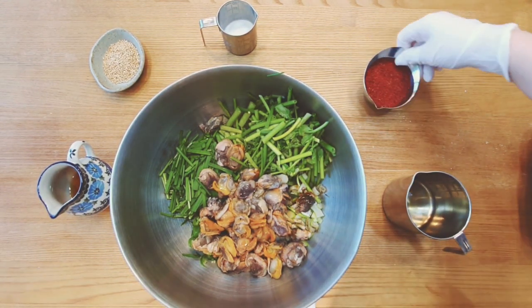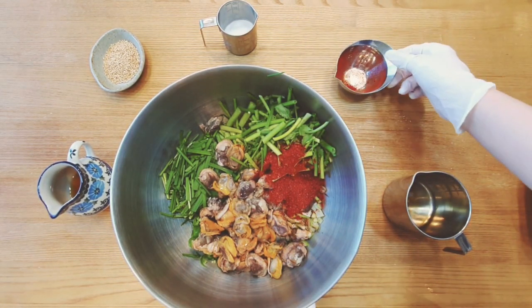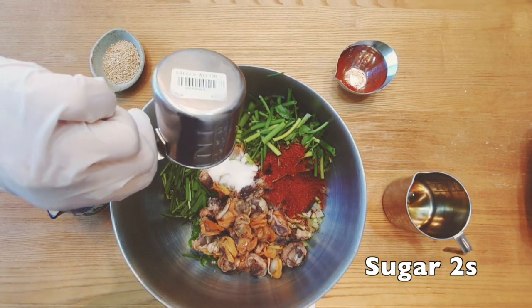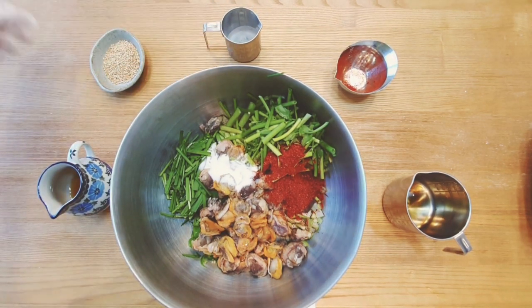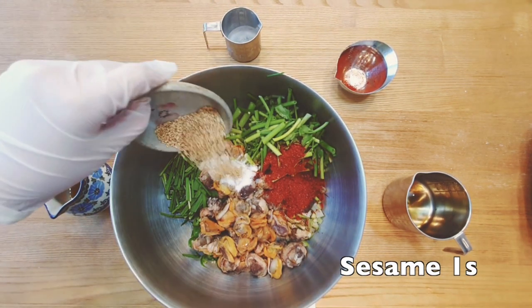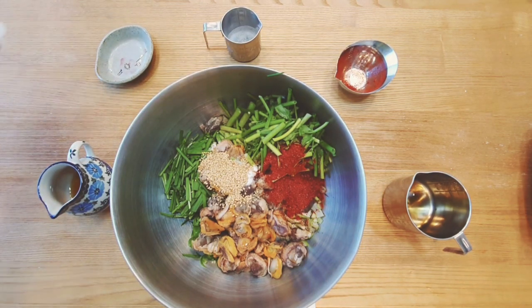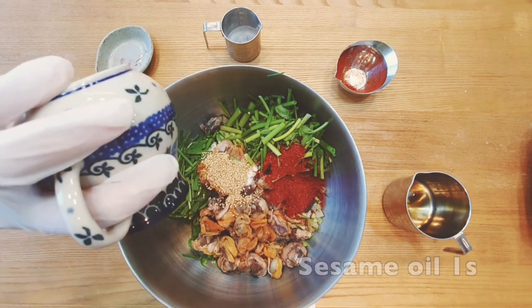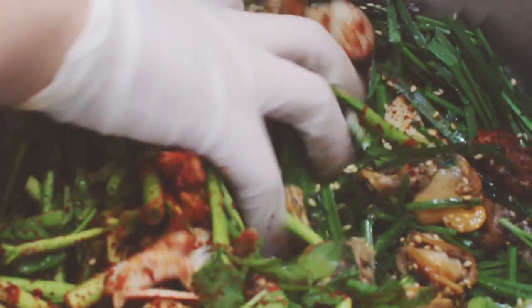Put 5 spoons of soy sauce, 4 spoons of chili powder, 2 spoons of sugar, 1 spoon of sesame, and 1 spoon of sesame oil. Mix them using your hands.